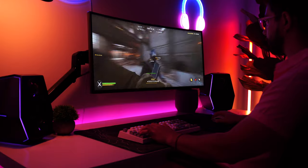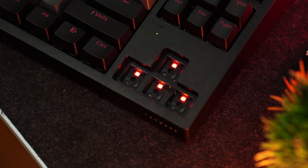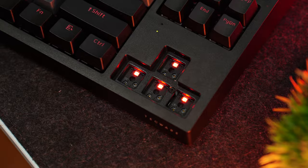Out of the box these are quite good, especially for gaming, and the sound is very impressive. Lastly, this is fully hotswappable, but only with three-pin switches — if you have five-pin switches, you'll need to clip them.